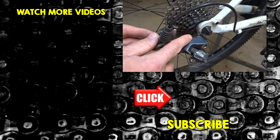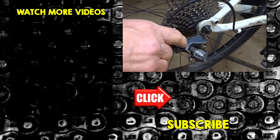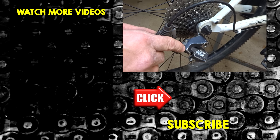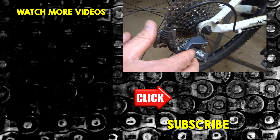Hopefully you found this video useful or interesting. If you did, please give it a thumbs up. If you're not subscribed, click that subscribe button and be sure to click the bell so you get notified when new videos come out. I'm also over on Facebook as RJ the Bike Guy — go over there and like that page, I post a lot of stuff over there. Thank you guys very much for watching.